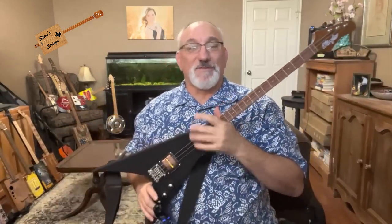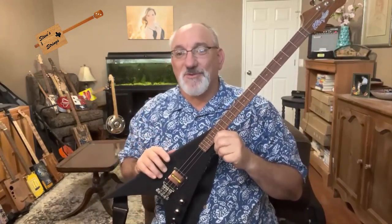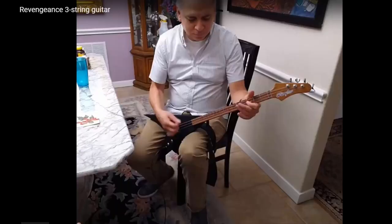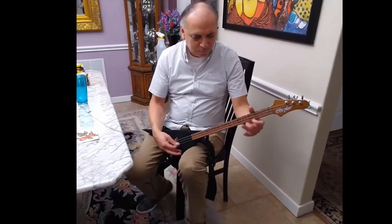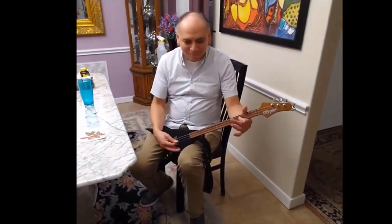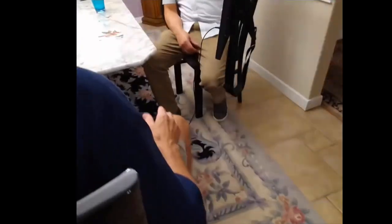You heard a little bit of a sound sample in my intro. I'll put another clip up from the Reverb page where this instrument is available for sale — go ahead and check that out. Man, that sounds really good.